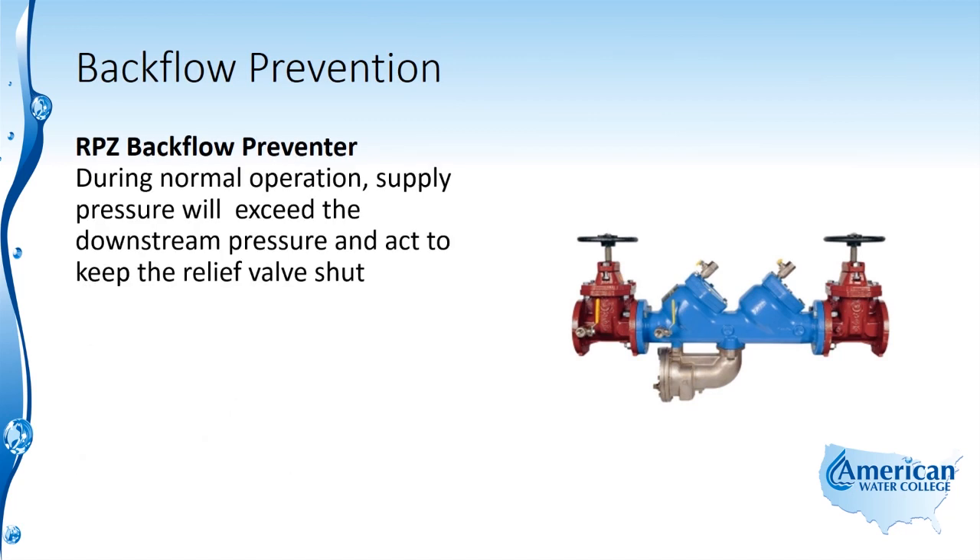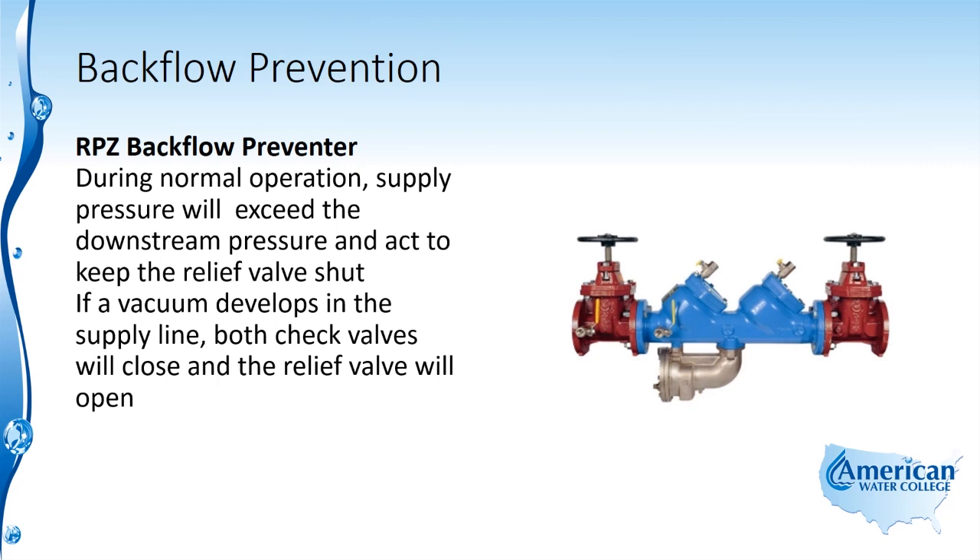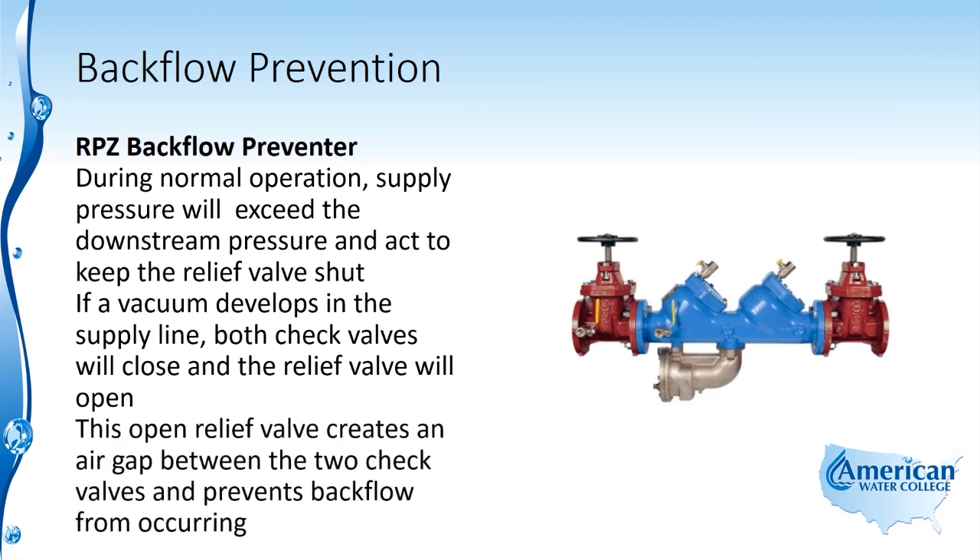During normal operation, supply pressure will exceed the downstream pressure and act to keep the relief valve shut. If a vacuum develops in the supply line, both check valves will close and the relief valve will open. This open relief valve creates an air gap between the two check valves and prevents backflow from occurring.